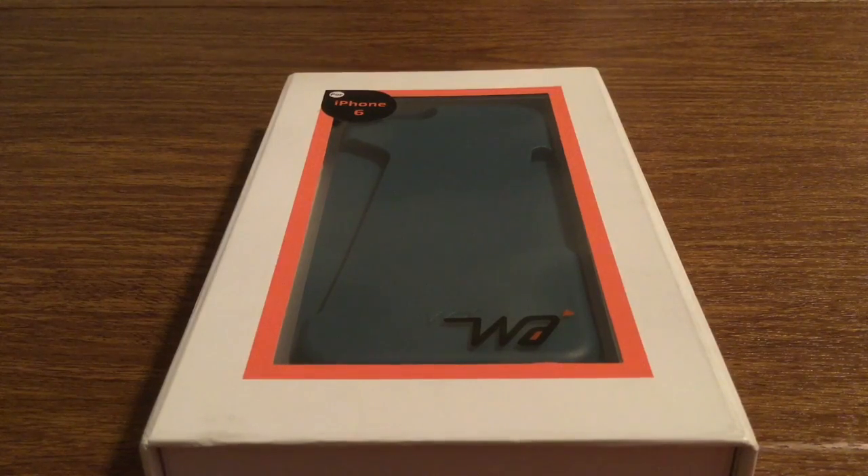Hey, how's it going everyone? I have a new product to review today for you. This case was brought to you by the amazing people over at WattCase. Huge thank you to them for sending me this out for review. This is a brand new released handy case for the iPhone 6, featured in a mysterious green color.